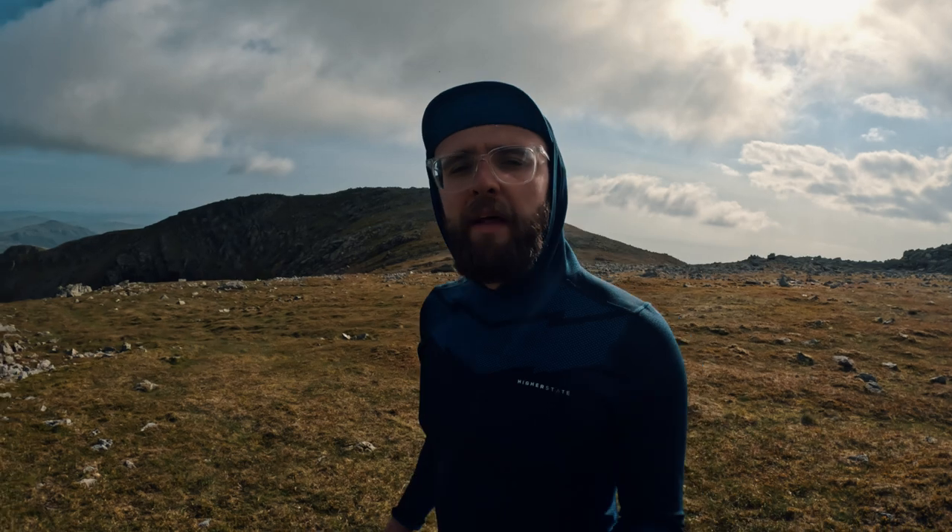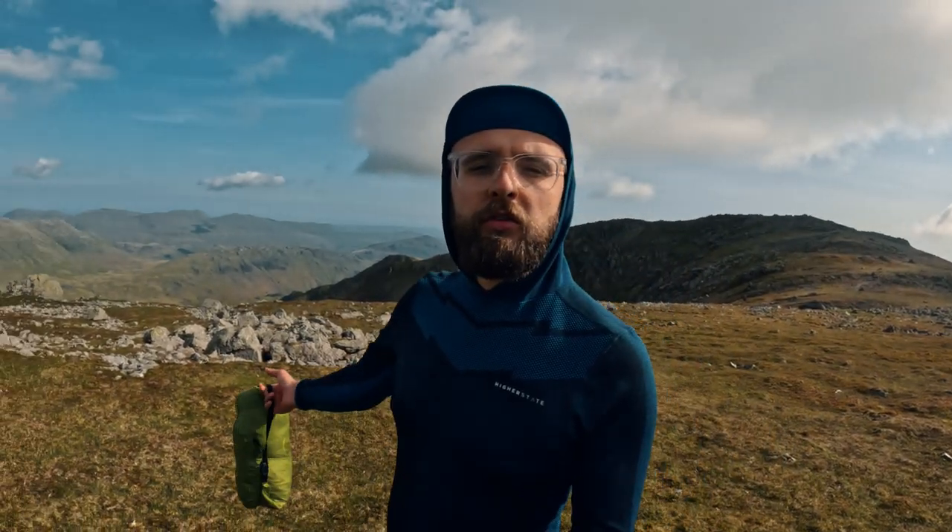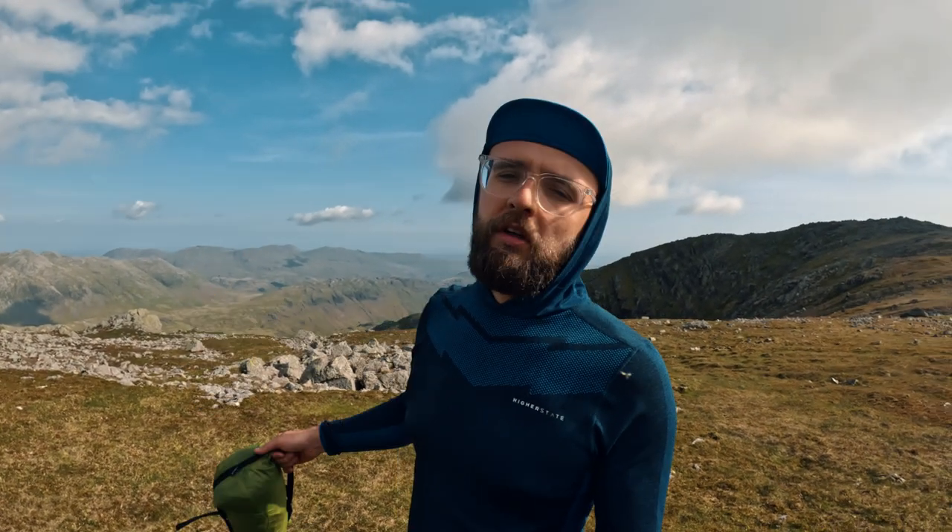There's probably a million and one reviews on YouTube about this tent, but how many of those reviews have got views like this? So pretty late to the party when it comes to this tent — the Lan Shan 2. It's not the pro version, because I wanted to be able to change the inner.